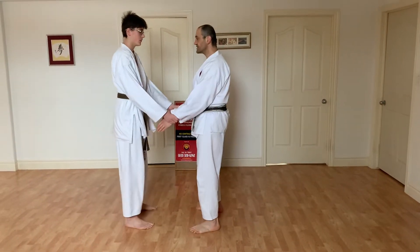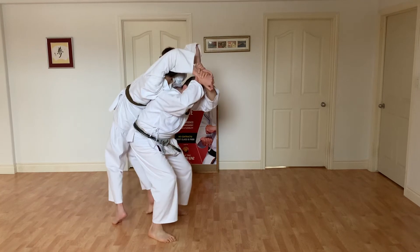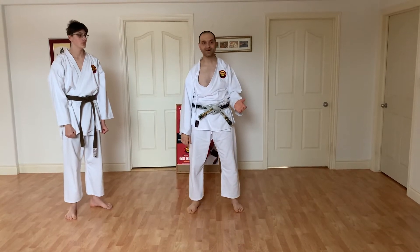Second one: he grabs my hand. As I turn, at one point I'm going to grab his arms, bring him here, and then throw him over my head. So that's the technique. Obviously, I'm not going to throw my son here on this hard floor, but that's how that technique works.